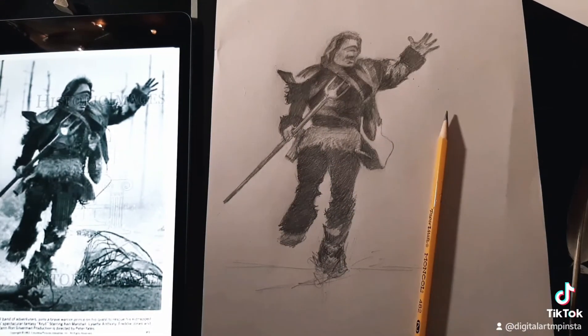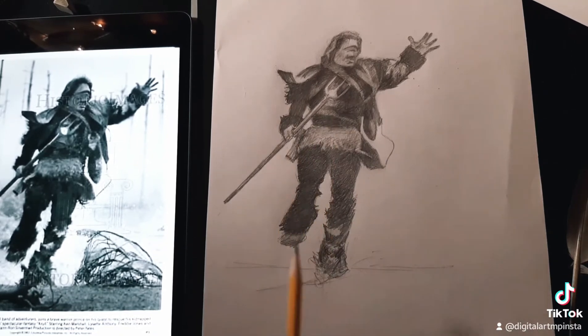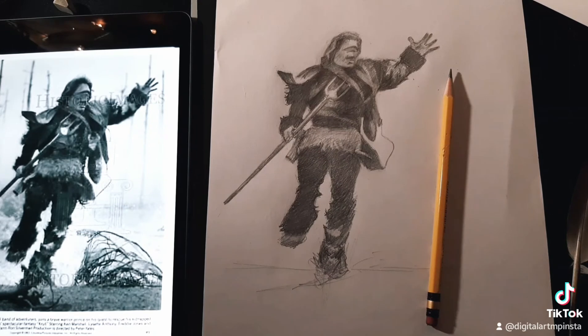Okay friends, this is how it looks so far. I still need to work on the background but the main character is done. I hope you liked it and see you next time, take care.